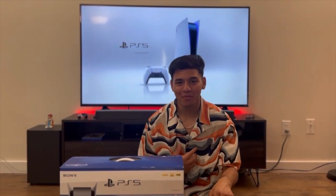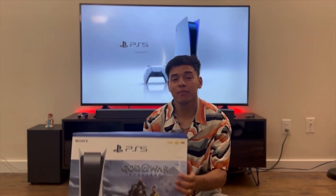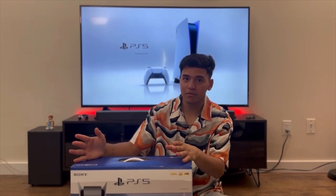Hey guys, what's up! I'm Sam, hope you're doing good. So we have the PlayStation 5 with us today. I'm gonna unbox it, let's see what's inside the box, fire it up, and see how it performs.